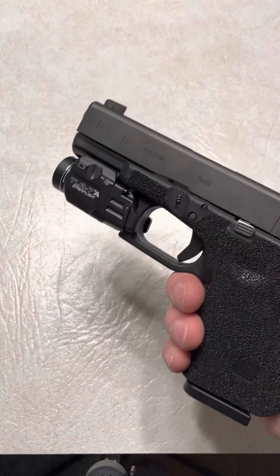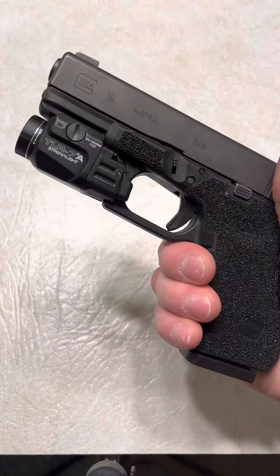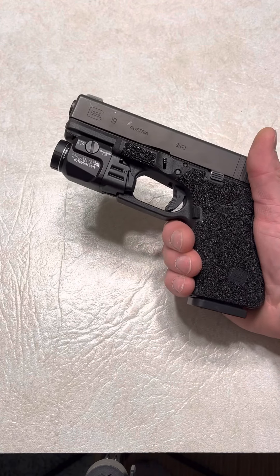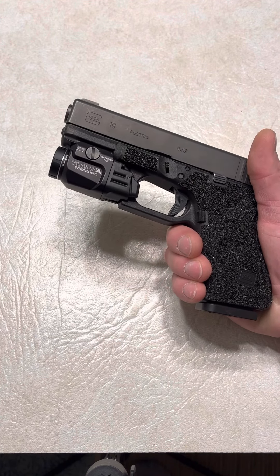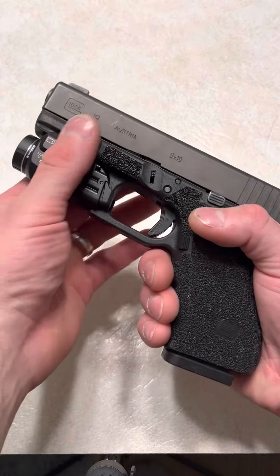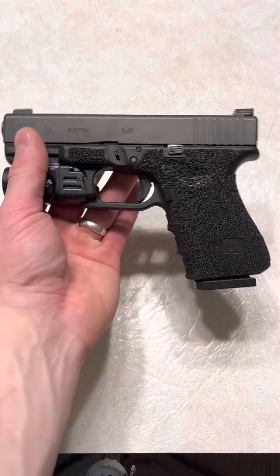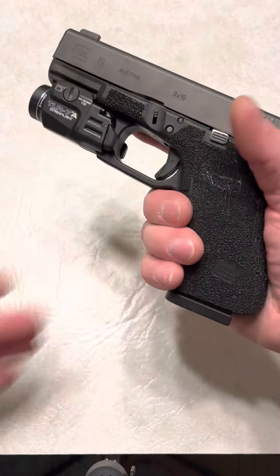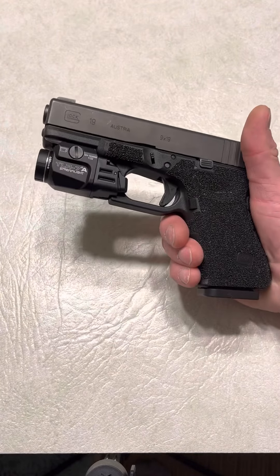I'm not a big firearm light person for everyday carry. I get why people carry them — on my home defense guns they have lights — but for everyday carry I haven't carried with a light a lot. Are there times where you should be carrying with a light? Yes, of course. But if I'm out in the daytime I'm not going to carry the extra weight, extra mass. It's not a ton, but I just don't feel it's necessary for daytime carry. At all times I do have a firearm with a light ready to go for when it is dark out.